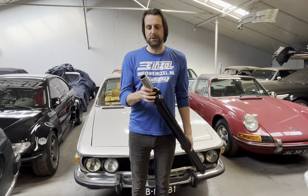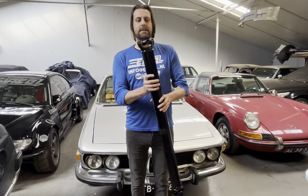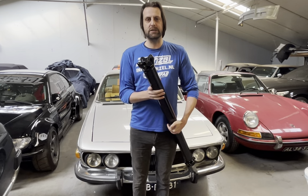This one has a slip yoke, so this goes into a racing transmission like a G-Force that we sell, and it has the 1350 joint that goes into a quick change.